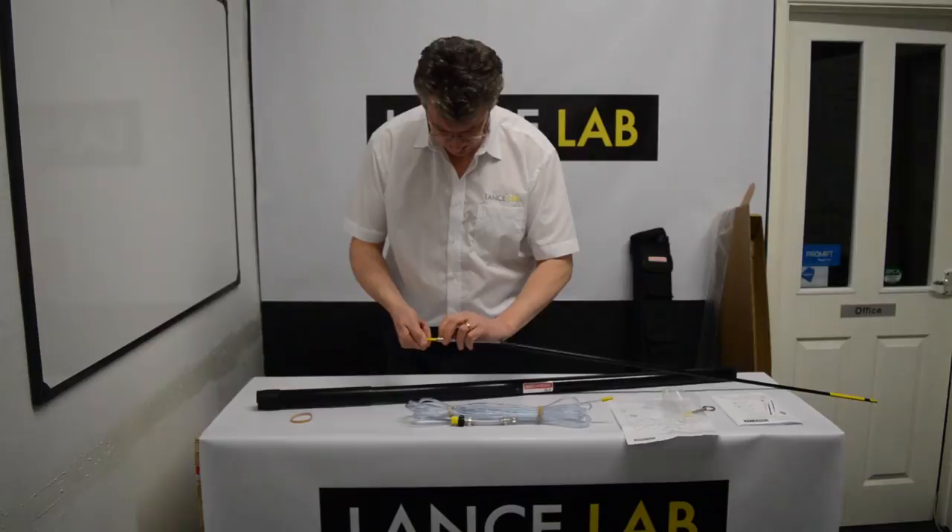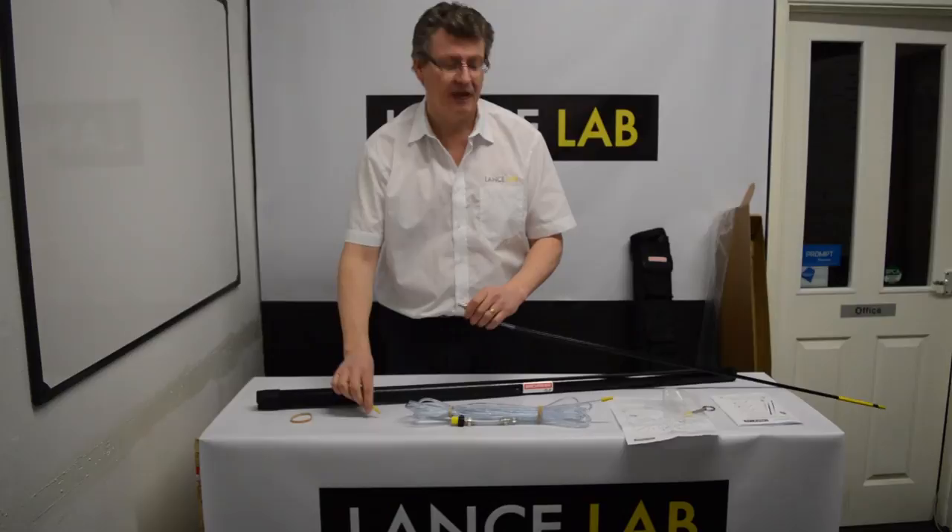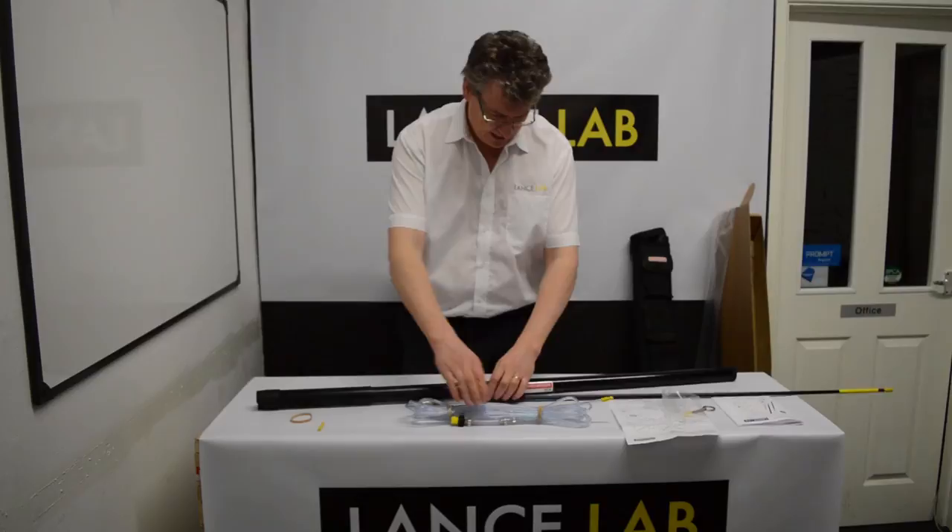To do this you need to press the tab on top of the quick release connector and pull the yellow cap at the same time. Keep that to one side — you will reuse it.